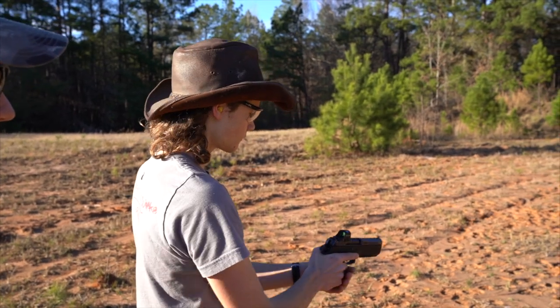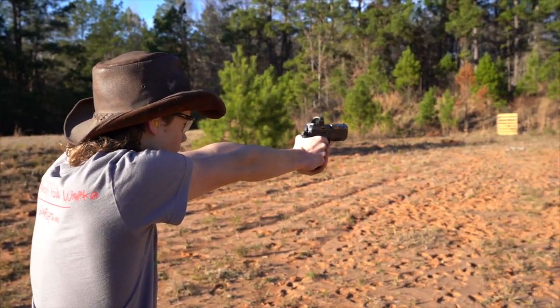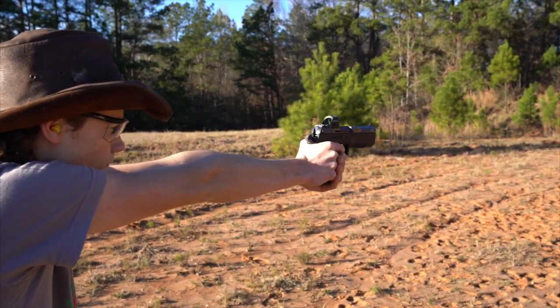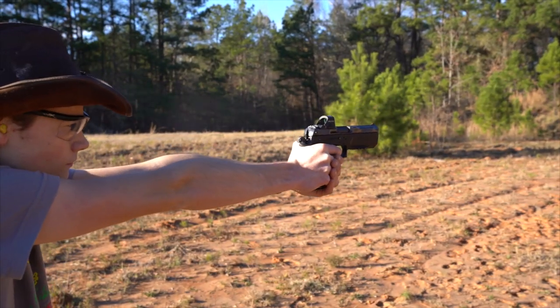You can check them out if you want that powerful 7.5 FK round. It's like a 300 Blackout in the palm of your hand. Check them out. Thanks for watching today.